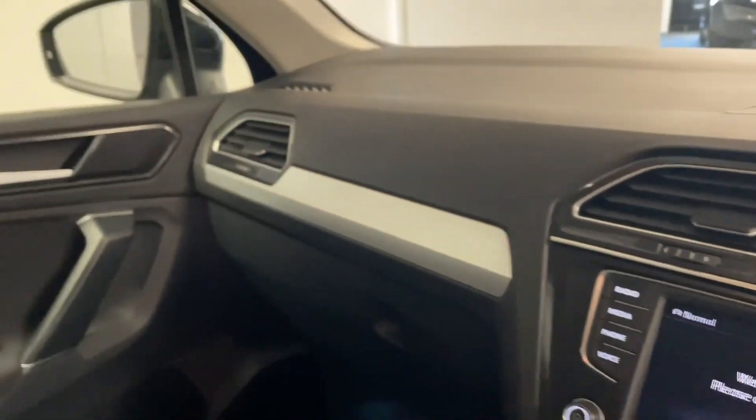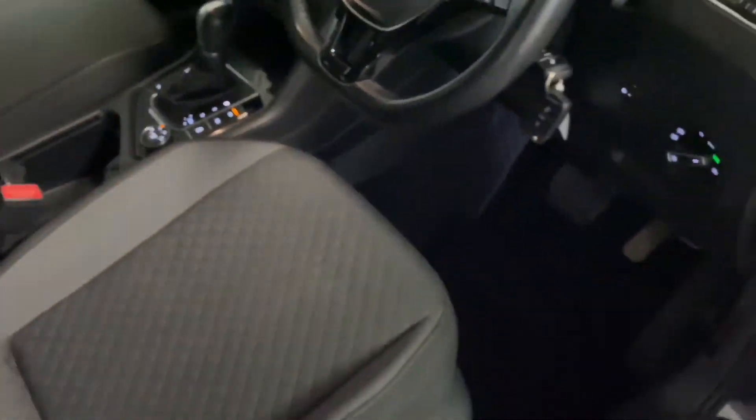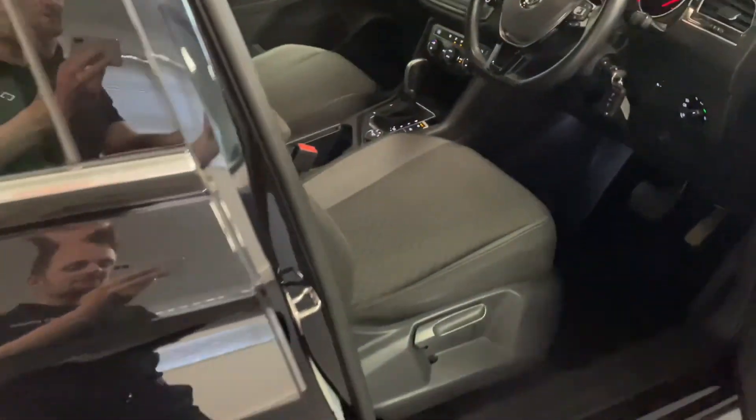As you can see, inside the Tiguan is in very nice condition. You've also got ambient lighting down in the foot wells, just to make those long journeys at night a bit more pleasurable and easier on the eyes.